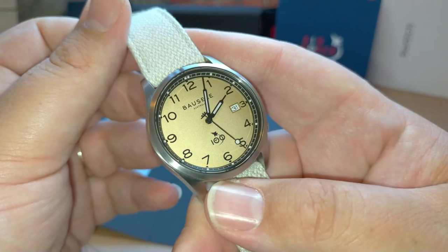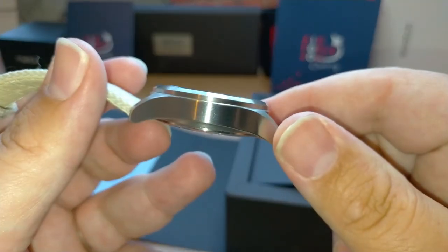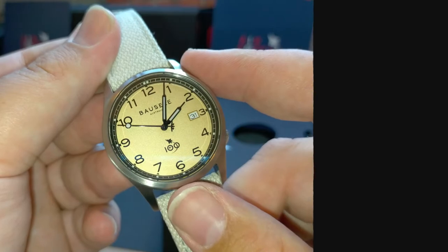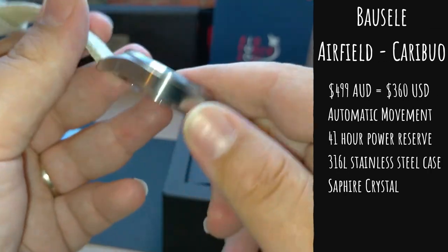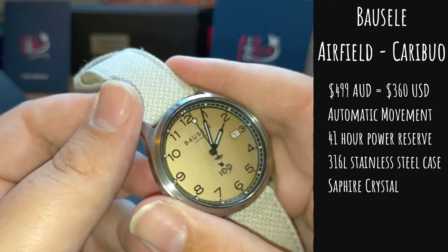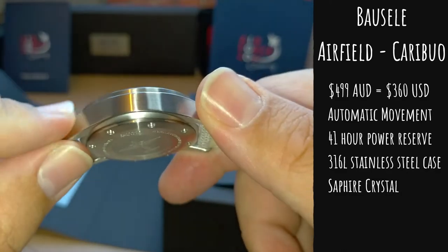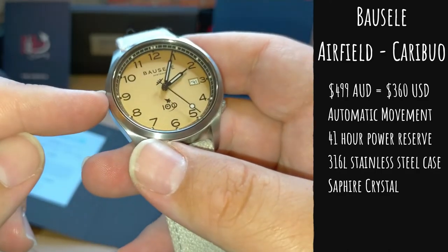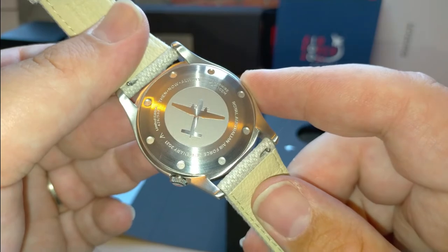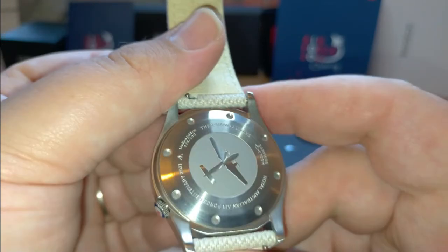For those not familiar, Bosal is an Australian micro-brand watch company based in Sydney. They make some pretty cool looking watches, but I have to say this has to be one of the highest quality for its price range that I've seen. This watch costs $500 and it is a full automatic movement with a 41-hour power reserve - a Japanese bi-directional self-winding mechanical movement with a 24-jewel movement. It sits in a solid stainless steel case with brushed steel finishing, a sapphire crystal, and a silhouette of a Caribou on the case back.